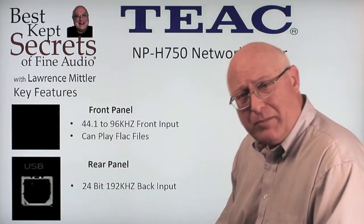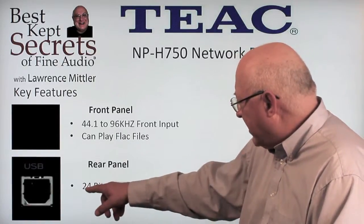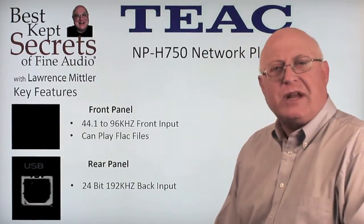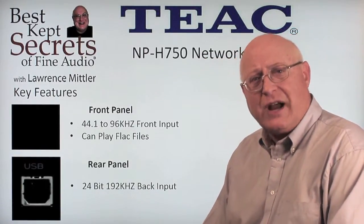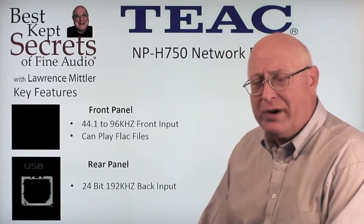On the back, you'll plug your computer in via the USB-B input, giving you 24-bit 192 kilocycle. For people used to compressed MP3 files, a FLAC file offers higher resolution — typically anywhere between 44.1 and 96 kilocycle, though some can go higher.